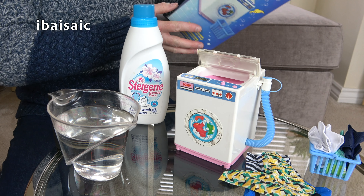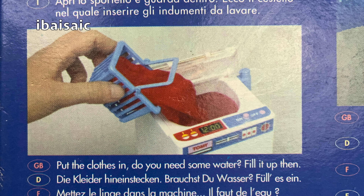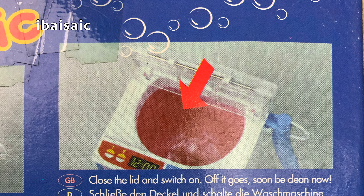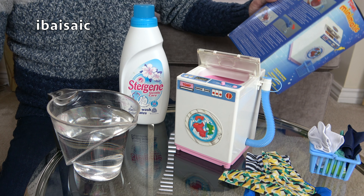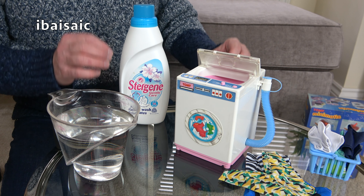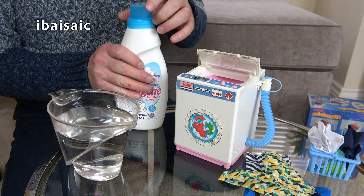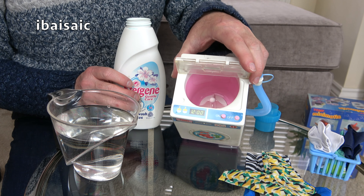So I'll just read out the instructions. It says: fold back the lid and look inside — see the little agitator? It makes the clothes go round. Put the clothes in. Fill it up with water. Close the lid and switch on. Off it goes — soon to be clean now. All done. Just drain the machine and then you can hang your clothes out to dry. It doesn't say anything about rinsing your garments, but if you just use cold water, they won't need rinsing. So I'm going to try and put a tiny, tiny amount of Surcare directly inside and then let the agitator mix it up.